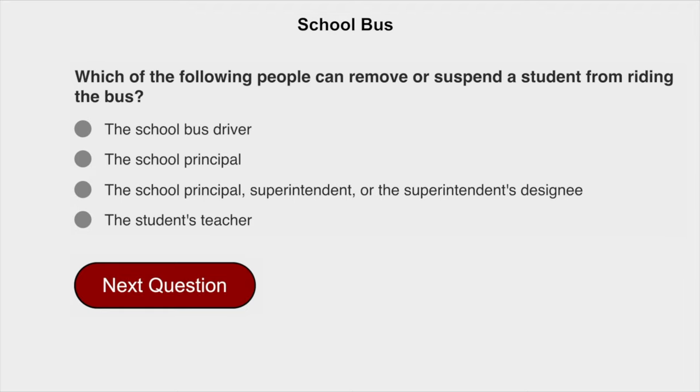Which of the following people can remove or suspend a student from riding the bus? The school principal, superintendent, or the superintendent's designee.